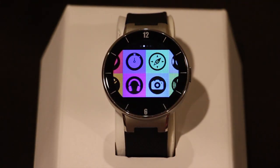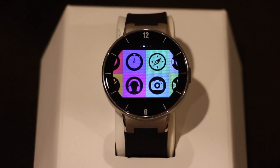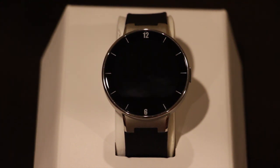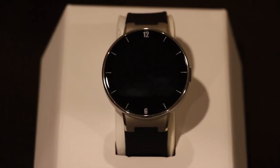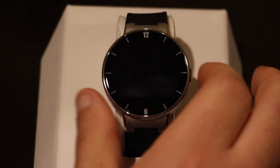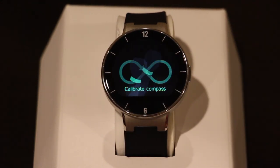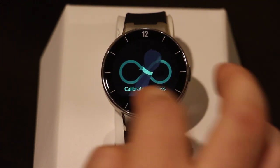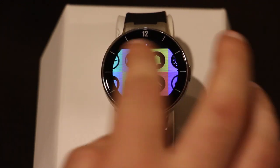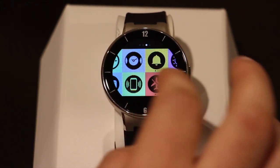There's a camera app which, for some reason, mine doesn't want to work. I don't really see a real benefit to it other than using it as a remote shutter trigger. Your mileage may vary. There's also a compass, which is going to ask me to calibrate it because I haven't done it yet. And then over here there's the watch face app where you can choose between the three faces.